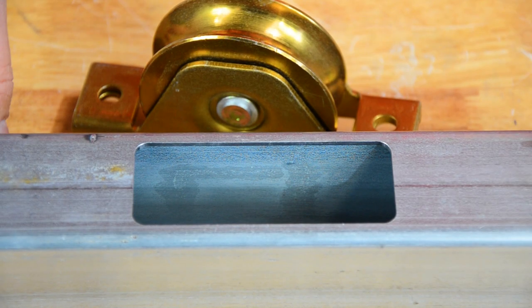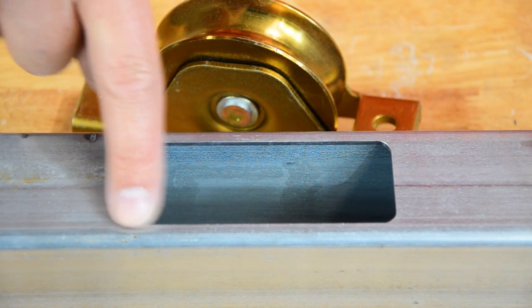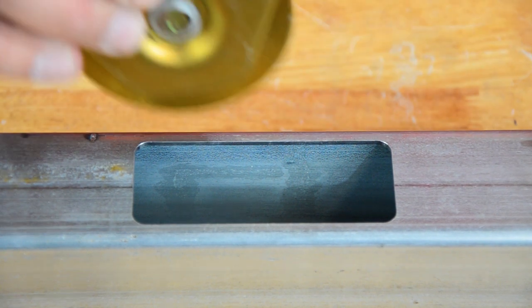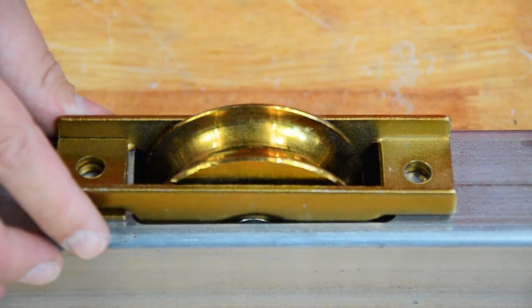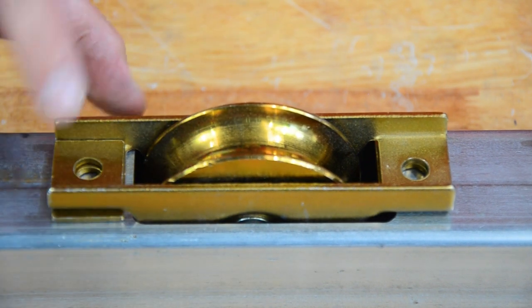Here we have a sample piece of gate frame, and you can see here the cutout that we've put into the bottom for our recessed track wheel to fit into. Most of it will sit inside the rail, leaving the gate very low.